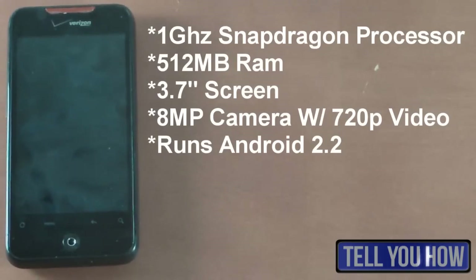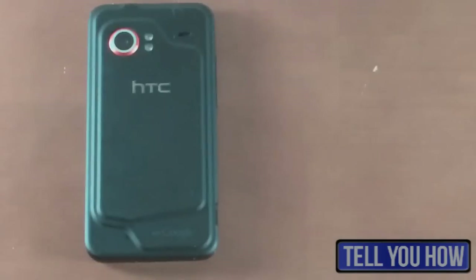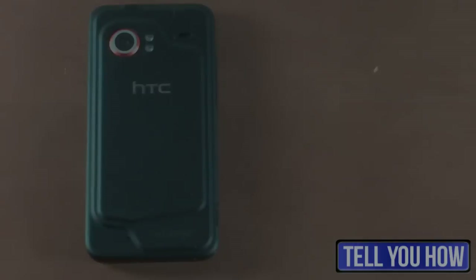Now more about the specs in this phone. It does feature the 1GHz Snapdragon processor along with 512MB of RAM, which actually is not bad for a phone. It runs pretty fast considering I have some apps on it that cut down on battery life and usage. And the camera is an 8-megapixel camera for still shots, and when you're filming video it does film 720p video, which is pretty cool. So now I'm going to show some pictures and video taken with this phone in 720p HD.